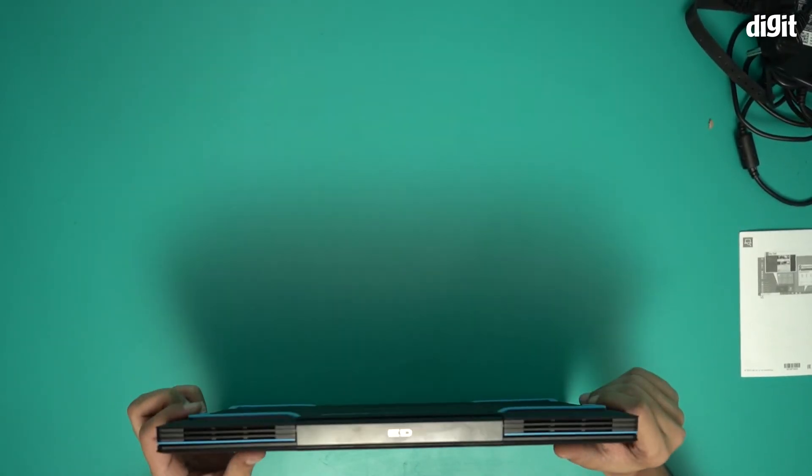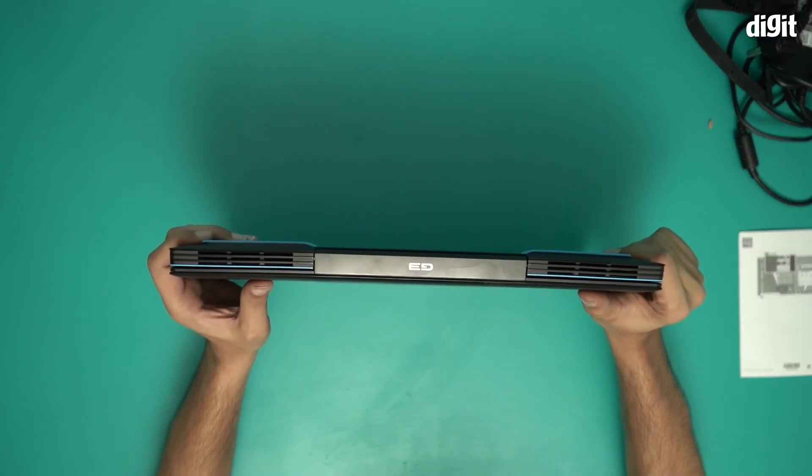On the other side there's just the G3 logo, as you can see.